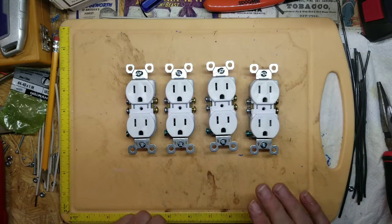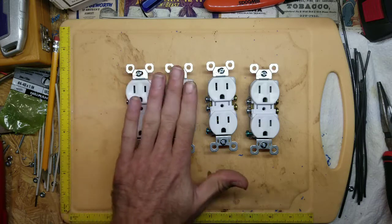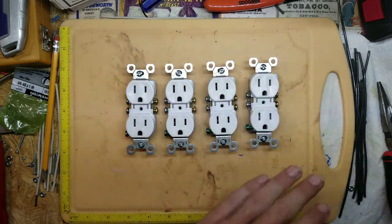Once you figure out how many channels of lights you want to control and you've got all your outlets together, let me show you how to wire them up. This is four outlets. You would think you would only control four separate light strands with these, but no — you're going to control eight.